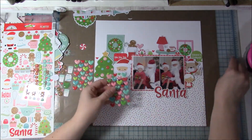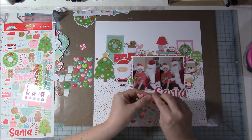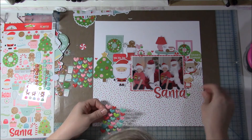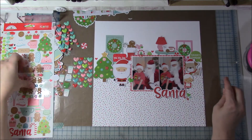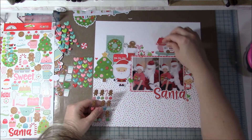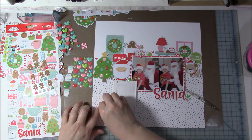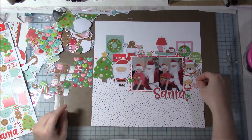I'm going to add some little tiny heart die cuts and stickers around. At the very end — I may have turned the camera off when I did it but you'll see it in the close-up photos — I took my Nuvo crystal glitter drops and went to town. I put glitter on the little balls of the Santa hats, on the cookies, and on the circle bulbs on the wreaths. I'm also adding a few little dots around the title where it says 'Santa.' And that's where I got the candy cane — I put it in Santa's hand! I really liked that; it made me happy that Santa's the one bringing the candy cane.